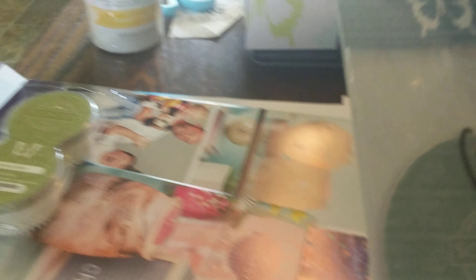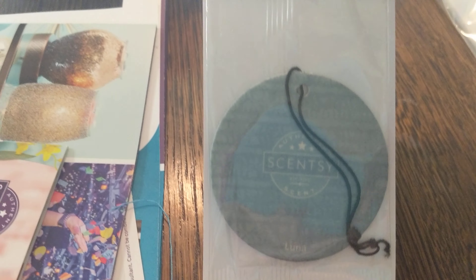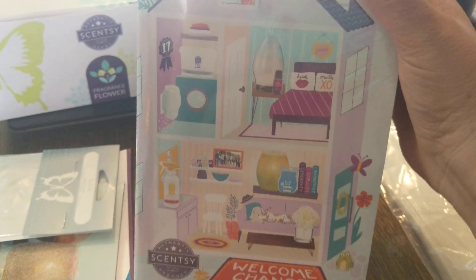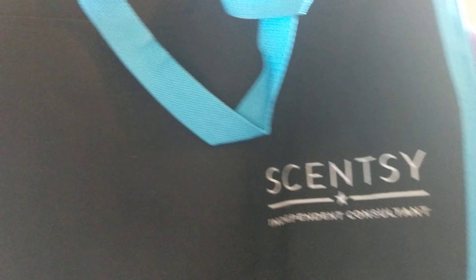We've got scent circles — these are great for your car. This one is Luna. And oh my gosh, catalogs — brochures! These are for the spring and summer. You also get this very cool Scentsy bag.